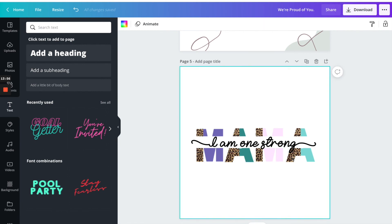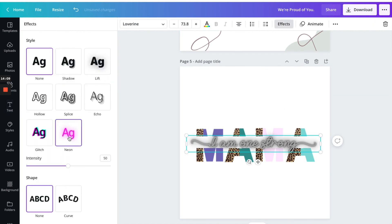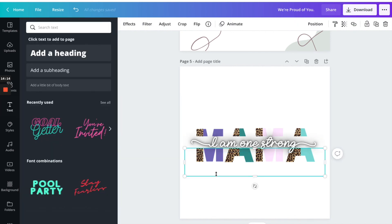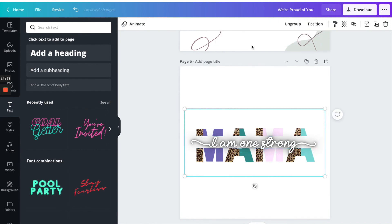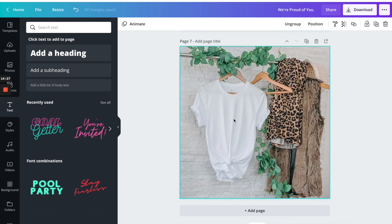I could leave it like this, but normally I'd choose a different word just because of this G — I don't like how the G sits over the leopard print. Let's put that effect on there — that's better, it'll be more like an outline. I'm going to group that together, copy it, and bring it down to the mock-up, resizing it to look realistic like it's actually printed on a shirt. I'm happy with that, so next I'd just download it and put it on Instagram or Facebook. I hope you enjoyed this tutorial — make sure you like and subscribe and we'll see you soon.